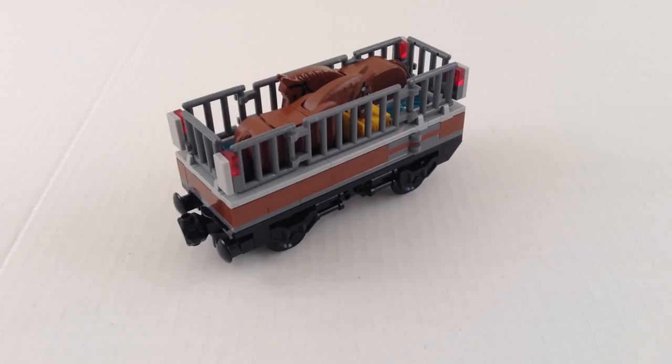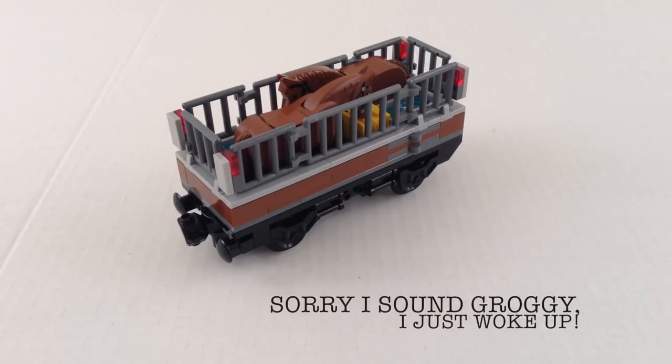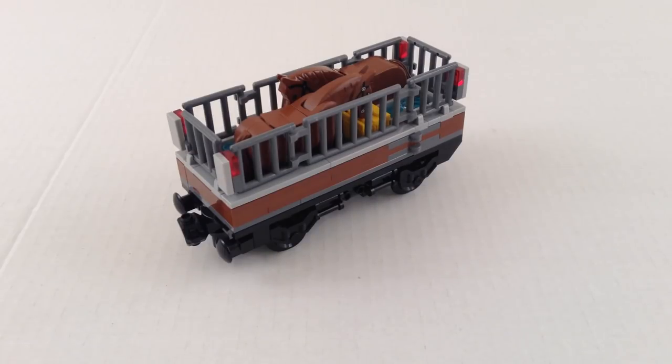Hey guys, Coolbrick here with another quick little mock. This is another car for my custom freight train — it's some kind of animal carrier. Right now I've got some horses in it, but I guess you could put cows or anything else of that kind of size, I suppose.